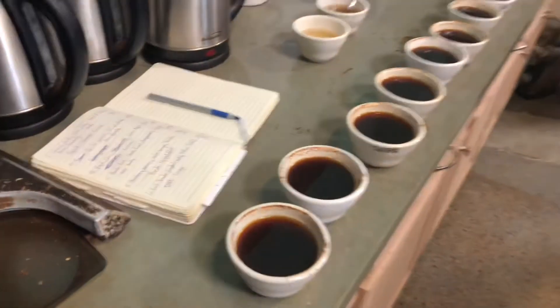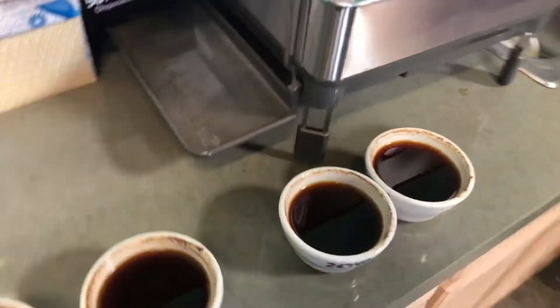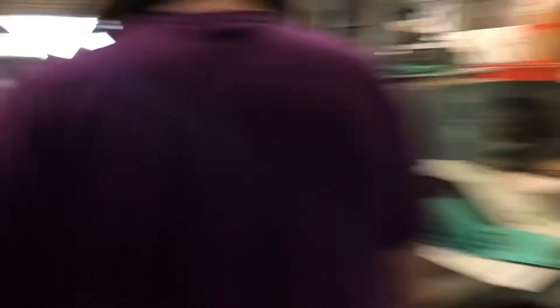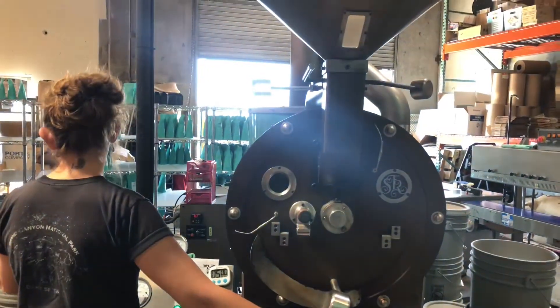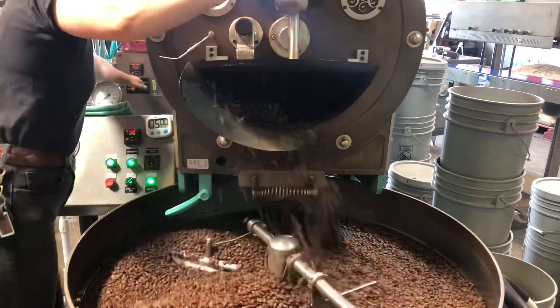And that, my friends, is your super quick sneak peek into cupping — the industry standard for tasting coffee. The wine tasting of coffee, really. 800 volatile aromatics. Crazy, crazy stuff. The end.